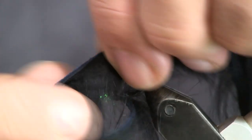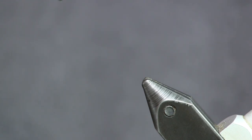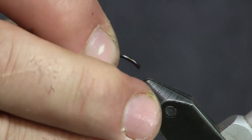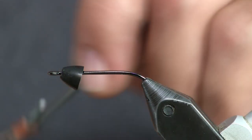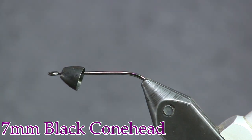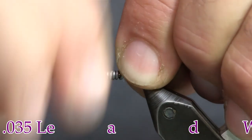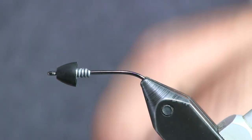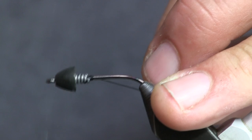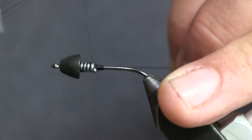The next thing we're going to put in is another hook shank — the same B10S size 2 — and you see how I cut the end of it off at the bend there, just so it stays in the vise a little bit better. I'm going to put a seven millimeter black cone head bead on there, and before I put my thread on, I'm going to put some heavy wire — 0.035 — about five or six wraps to fill it up. Then shove that bead up in behind the eye. That'll hold the bead in place and give it some extra weight, which I want. Now we're going to wrap that down to hold it into place and trim our thread off.